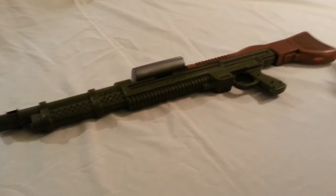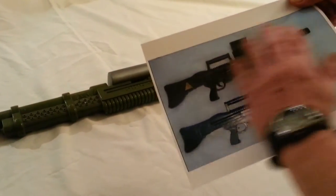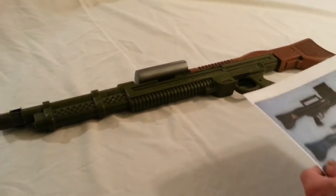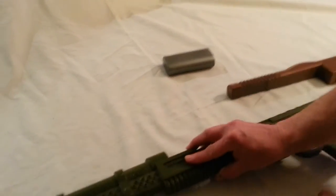We tried to make a one-piece mold of this by cutting the top off and making a one-piece mold. It was not successful, so what we ended up doing was taking it and breaking it into components.